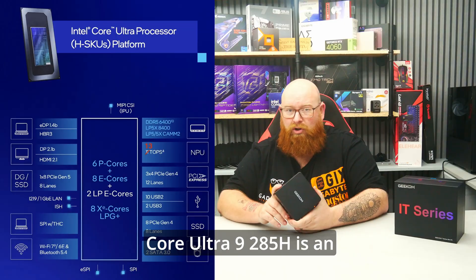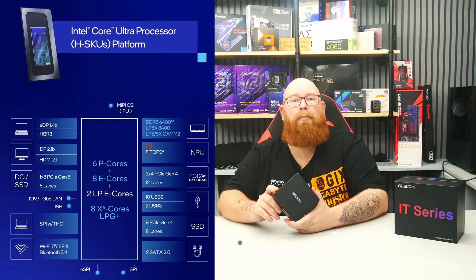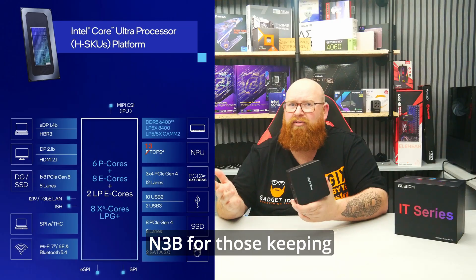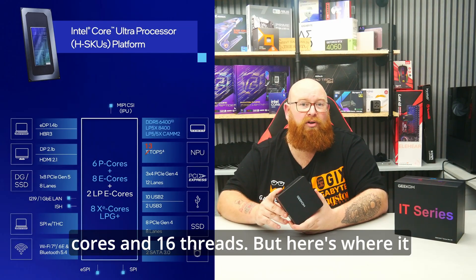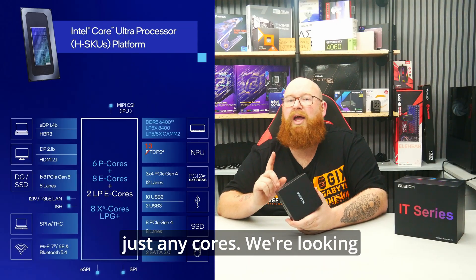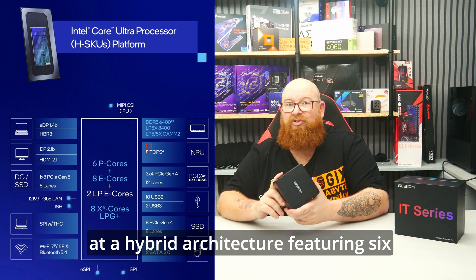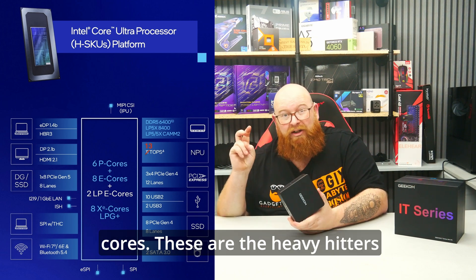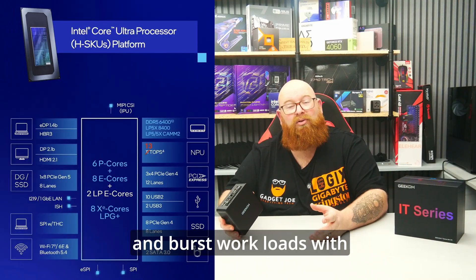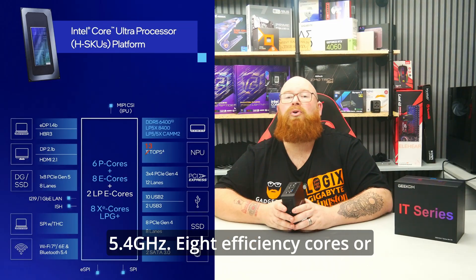First let's talk specs. The Core Ultra 9285H is an Arrow Lake H series processor built on Intel's new process node, TSMC N3B. It boasts a formidable 16 cores and 16 threads, featuring a hybrid architecture with 6 performance cores, or P cores — the heavy hitters designed for demanding single-threaded and based workloads, with a max turbo frequency of up to 5.4 GHz.